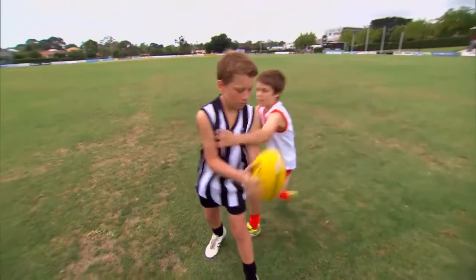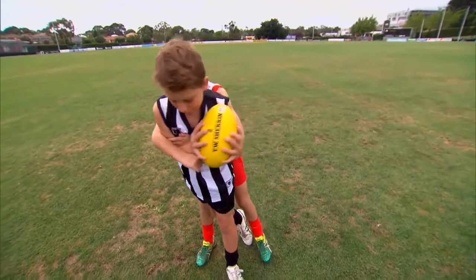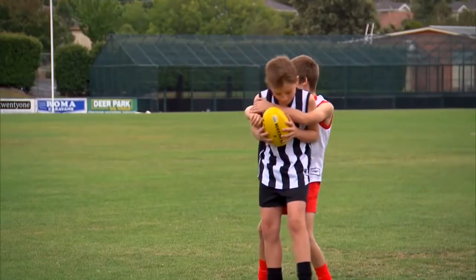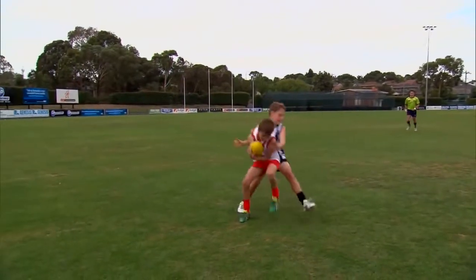A player in possession of the ball may be tackled by an opponent wrapping both arms around the area below the top of the shoulder and above the knees. The tackle can come from the side or behind, providing the player is not pushed in the back. If the player in possession is taken to the ground in the act of tackling, they will receive a free kick.